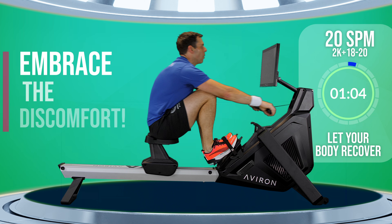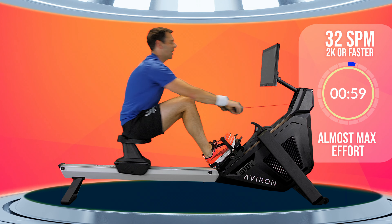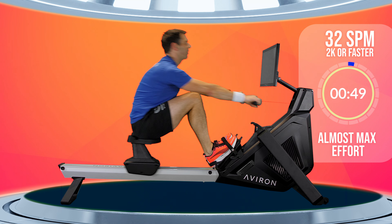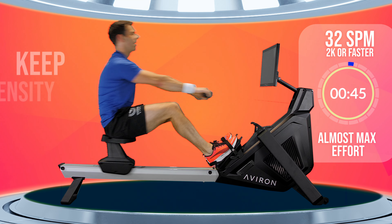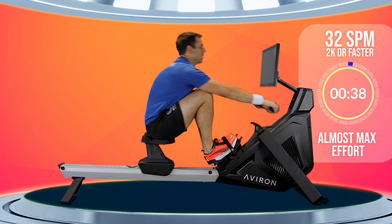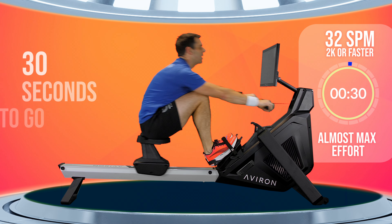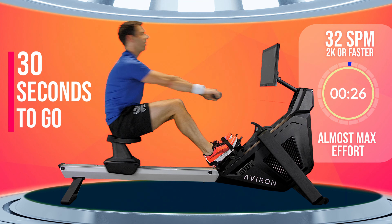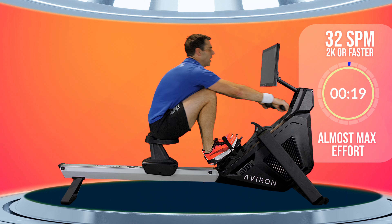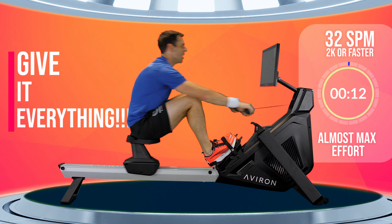Two more strokes and then our last minute. Here we go — get rate up to whatever high number you're comfortable with, but hopefully higher than you've been so far. And then as we're coming up for 30 seconds to go, you should have a sprint in you — so either increase stroke rate, increase power from your legs, or do both.